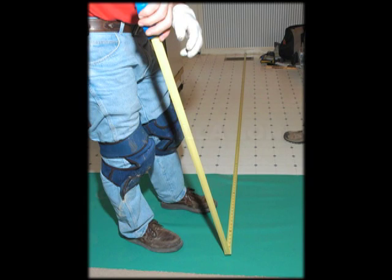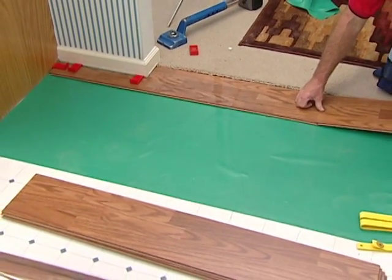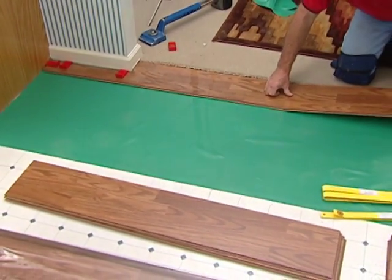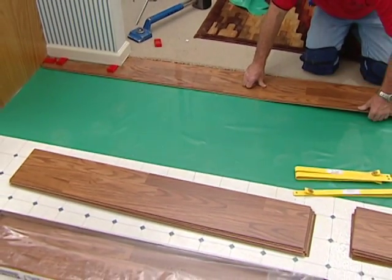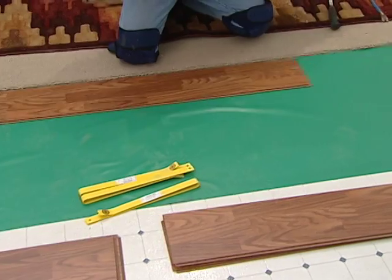Starting the installation. To start the first row, press the inseam of the second plank at an angle to the inseam of the first plank and then lock them together by laying the plank down. Complete the entire first row in this manner.